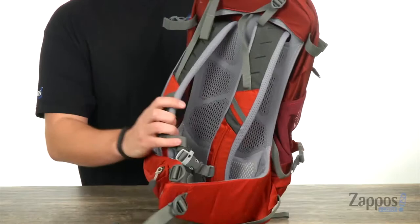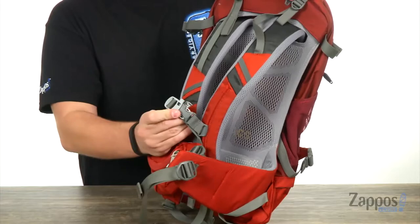Starting off with the back, you're gonna see you got really soft and padded shoulder straps that definitely keep your shoulders feeling great. You got a strap across the front with a safety whistle on it, which is always important, and of course your waist straps down here.